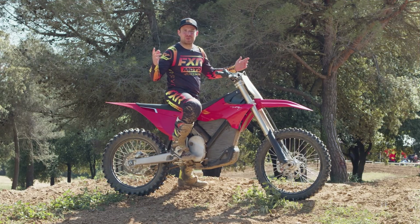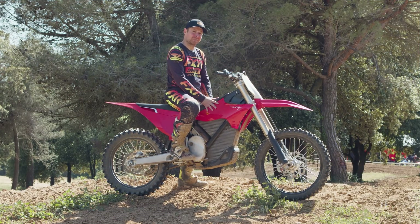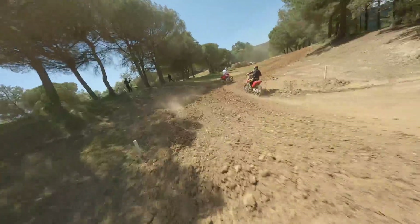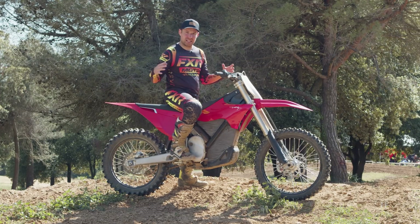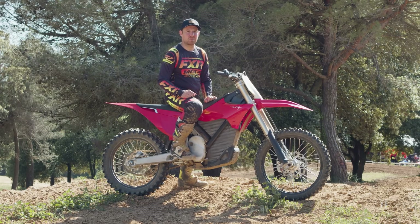Hey, what's up guys? It's Tucker here from Electric Cycle Rider. Do you recognize this bike? You should, because if you don't, you've probably been living under a rock. This is the Stark Varg and I finally get the opportunity to test this thing out. I'm very excited. I'm going to take you guys along for the ride — I've got my GoPro, a bunch of cameras, and we're going to go do some laps here at Golf MX in Barcelona.